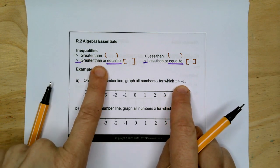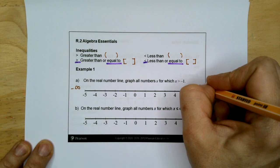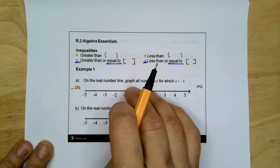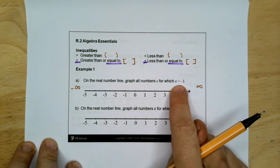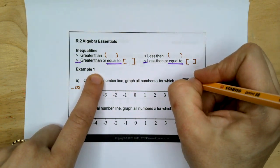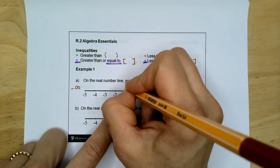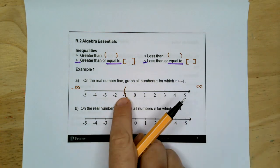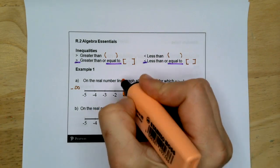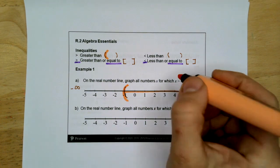X is greater than negative one. Here is negative infinity and here is positive infinity. Greater than does not include equal to, so it's not going to be a bracket — it's going to be parentheses. Because it's greater than, it's always going to open towards positive infinity. So greater than negative one looks like this, and then we just draw an arrow towards infinity.